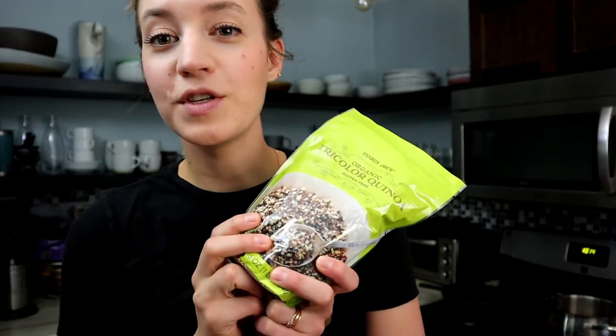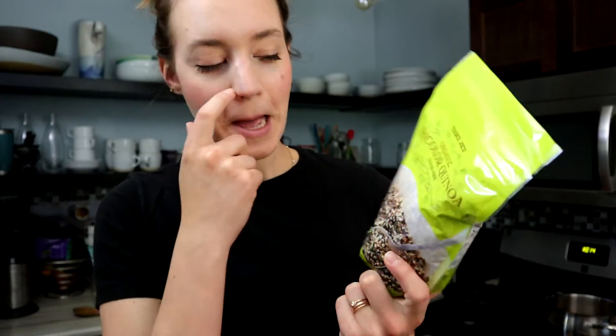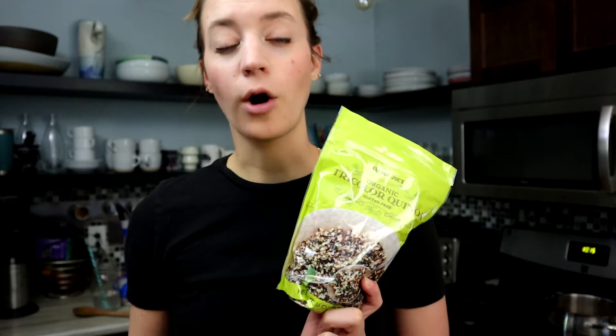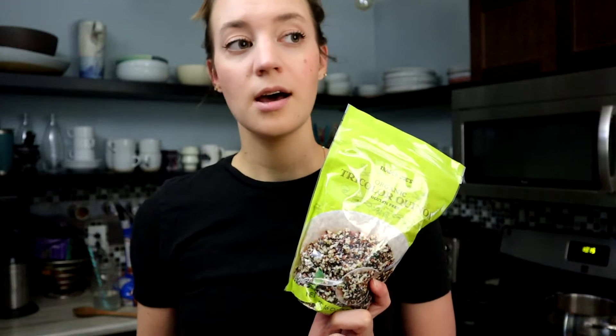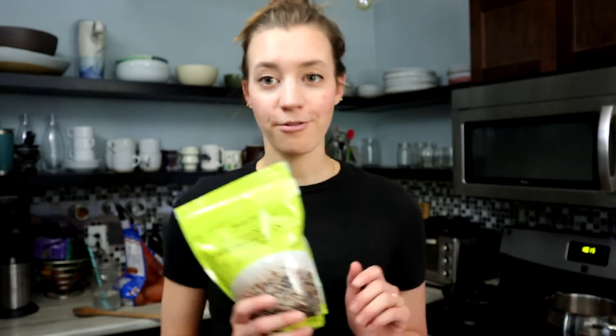I'm going to start on the quinoa because it can just sit on the stove. I'm using this quinoa from Trader Joe's — it's three different colors, so it's pretty. The important thing to remember about quinoa is you need to rinse it before you cook it, or else it can have a bitter and slightly soapy taste. Quinoa is very high in protein, which is great for any dancer, especially if you prefer meatless options. Fun fact: quinoa is actually a seed and not a grain. It's also high in fiber and B vitamins, so it's a powerhouse.